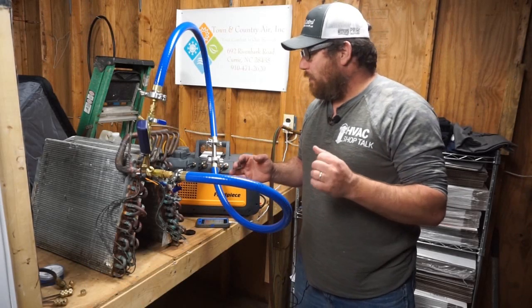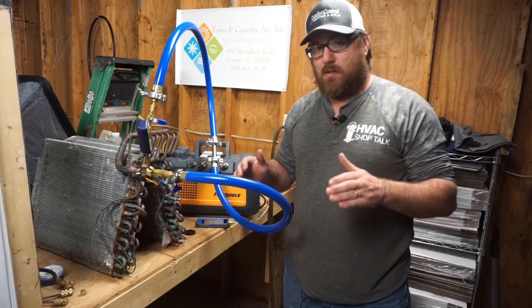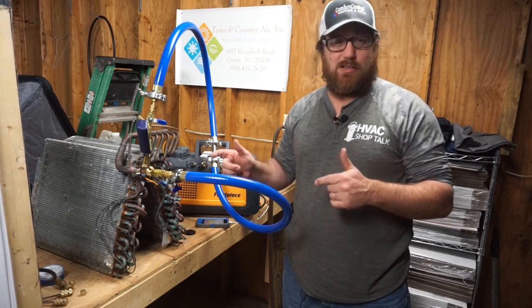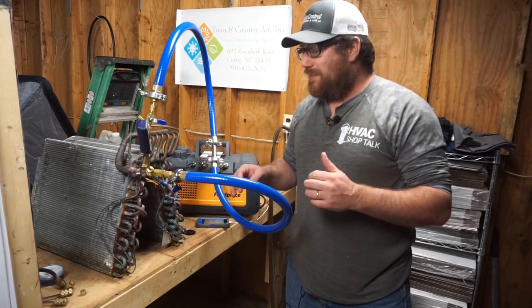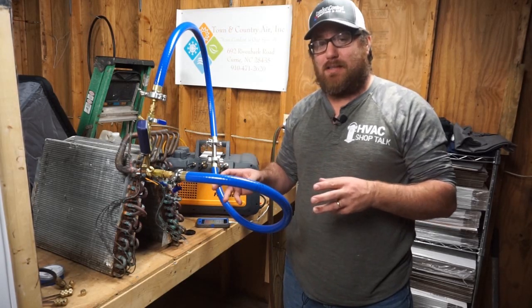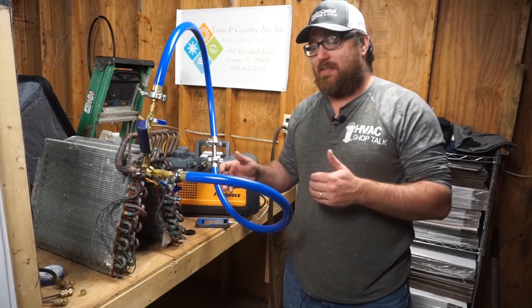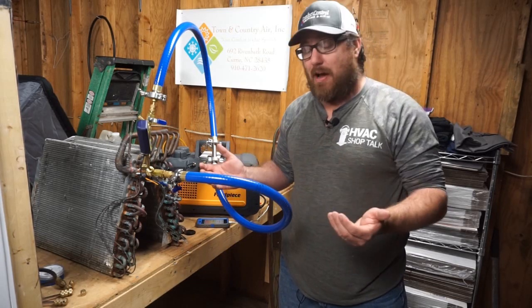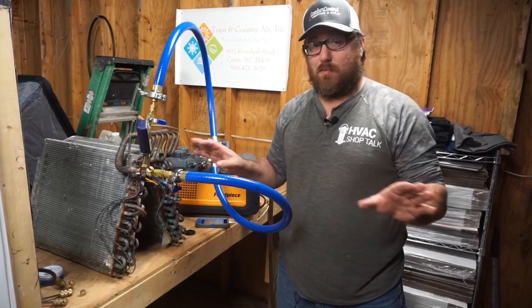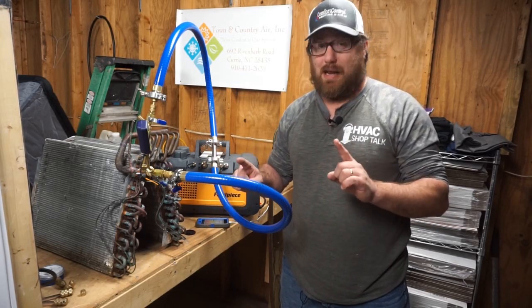So we got some feedback on the vacuum test, and one of the things we got was some information from MeasureQuick, a.k.a. Jim Bergman, about how we weren't in actual leak test mode. So we're going to check it in leak test mode now to see what the difference is — see if we can identify this as a leak, as opposed to just letting it sit there and not going up to 500 and saying the system's good. So we're going to start it and pull it back down to 150 microns and try this one more time.